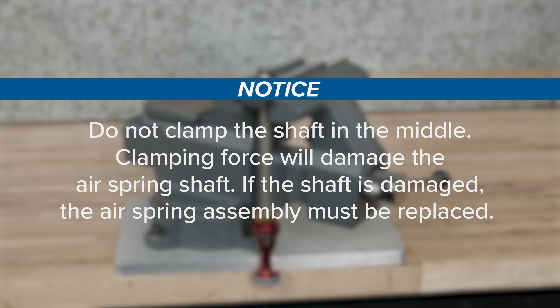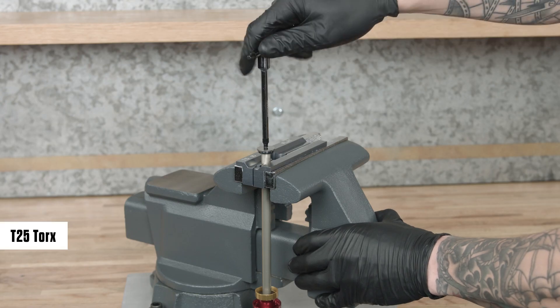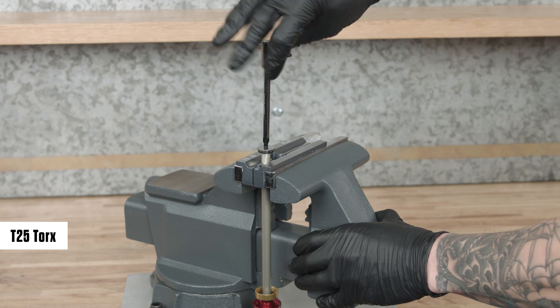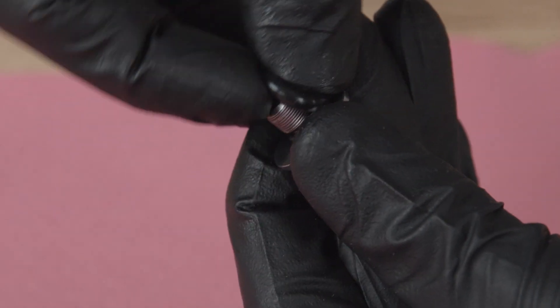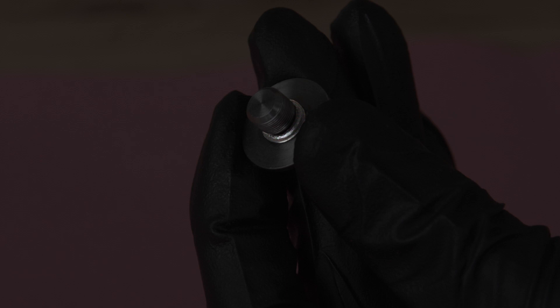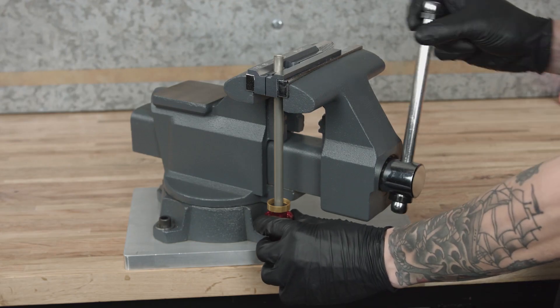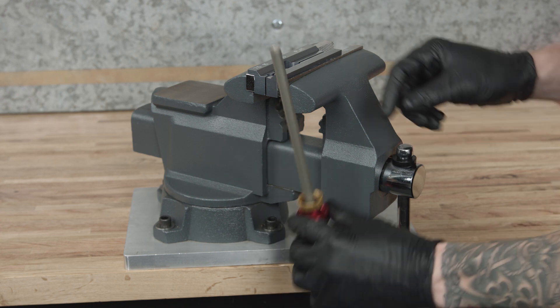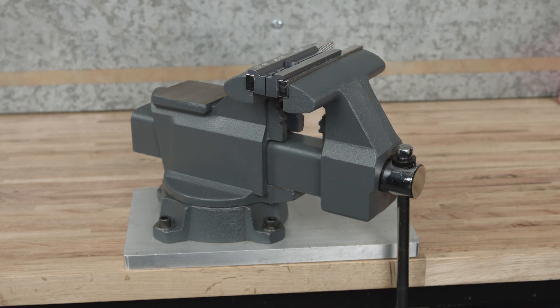If the shaft is damaged, the air spring assembly must be replaced. Unthread and remove the buttercup shaft end plate from the air spring shaft. Remove the buttercup shaft end plate o-ring and discard it. The small o-ring does not need to be removed or replaced. Remove the air spring shaft from the vise and vise blocks. Remove the upper buttercups housing and bushing assembly from the air spring shaft and set it aside.